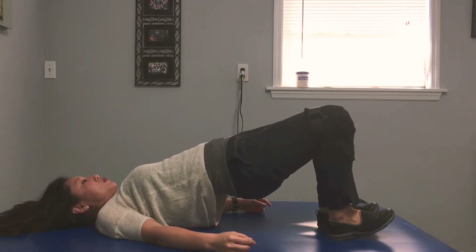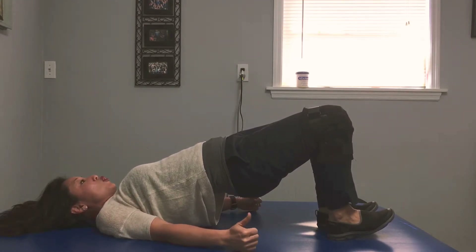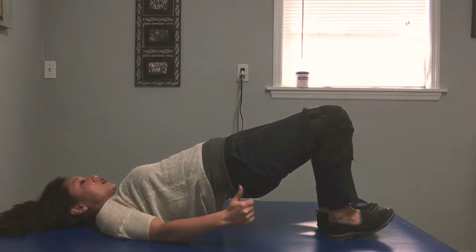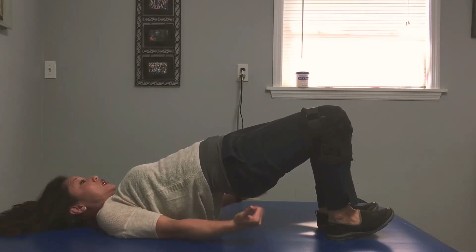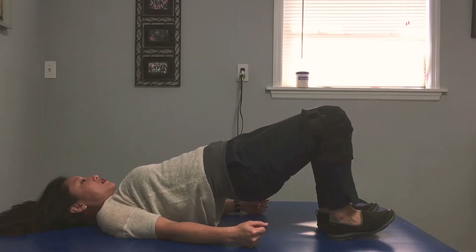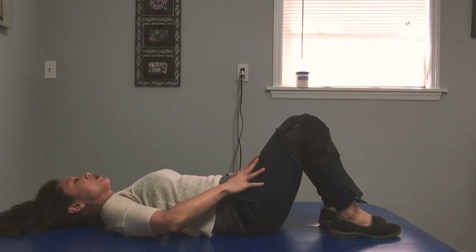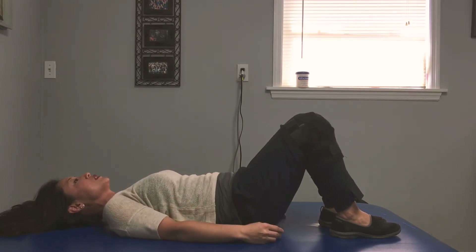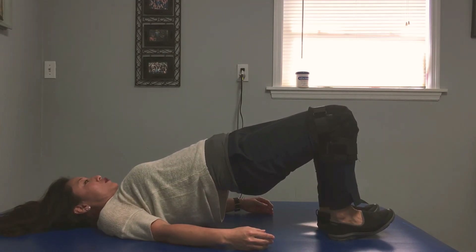lift up your toes a little bit, and you have to think that you're digging your heels towards your head so that you're engaging your hamstrings. So I'm going to squeeze my butt, I'm pulling my heels towards me, and I'm going to breathe and hold for 10 seconds, and then I'm going to relax and come down. You really shouldn't feel a lot up here because, again, you're emphasizing your booty and your heel dig for 10 seconds so you can activate your posterior chain.